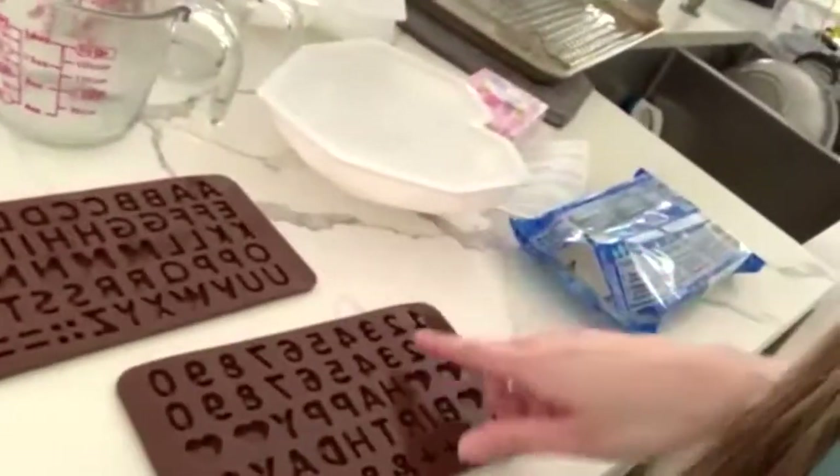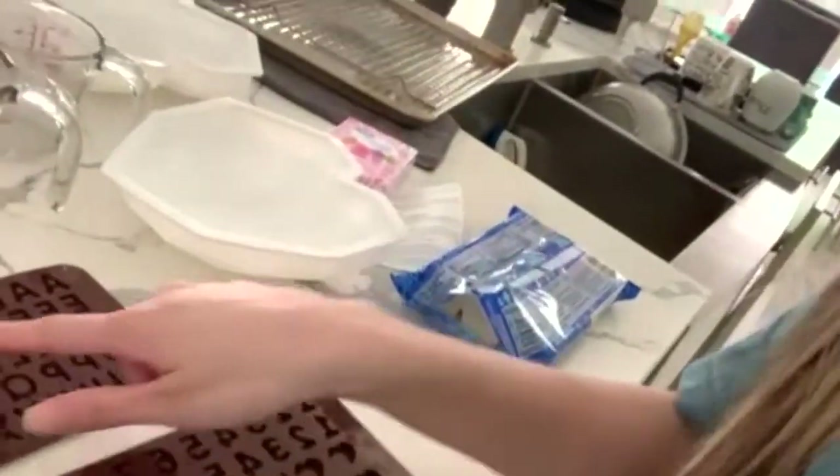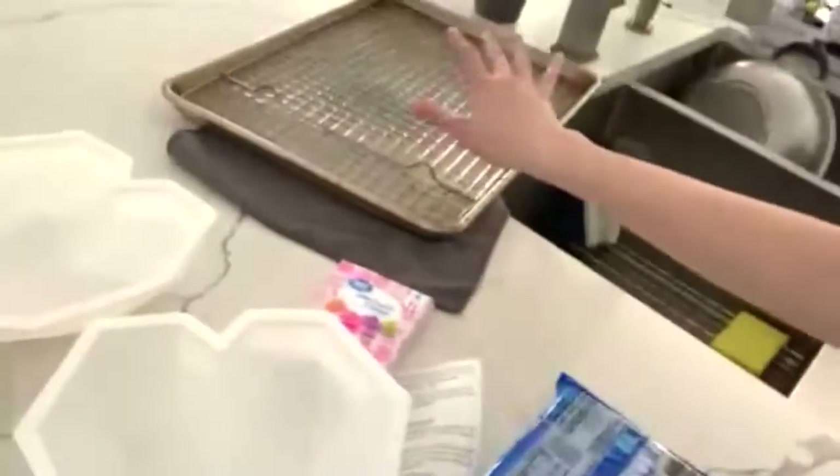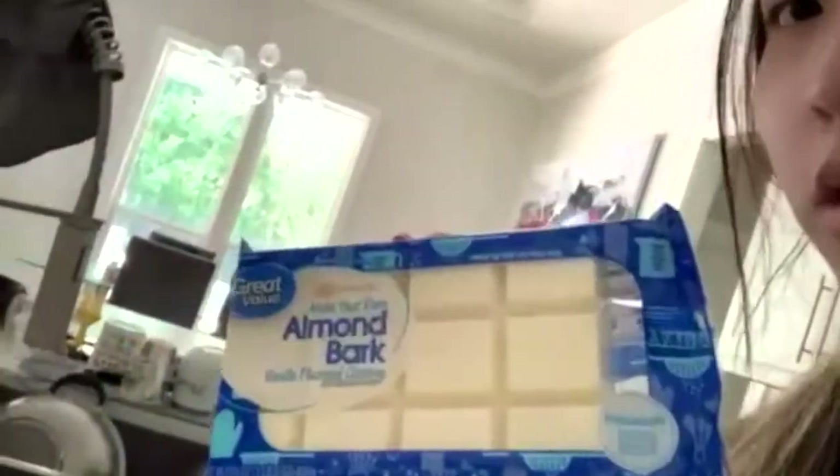I bought a kit off Amazon that came with the hammers, two heart molds, and letter molds. So I'm just gonna show you guys — I have the camera facing me. It came with letters, it says 'Happy Birthday' on one, hearts and stuff on another, and normal letters, plus two heart molds. I also bought some sprinkles from Walmart, gel food coloring, and a huge thing of almond bark.